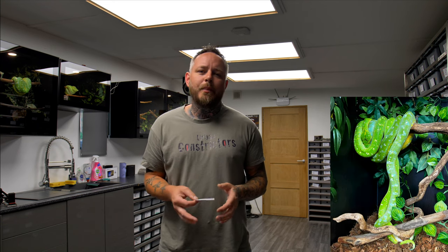Both dad and mum did fantastically well. Mum has just smashed food — I fed her a little bit heavier to put that weight on. Her babies are only about 15 days old, and we're going to see how good she looks during this video. She has really bounced back.